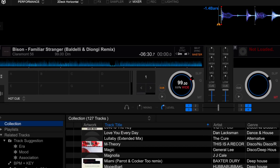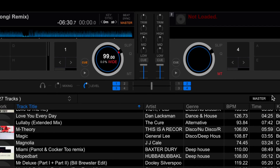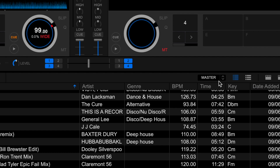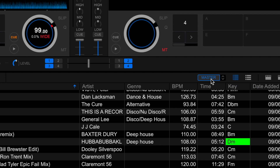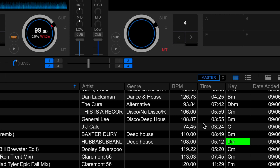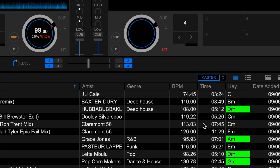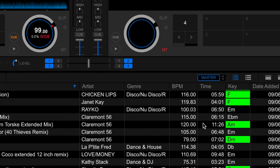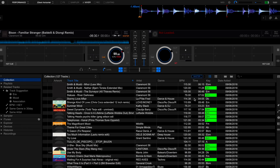With any track loaded onto any deck, you hit this button here and select either the deck you're on, or if the current deck is set to master you can just leave it on master. You turn this new button from 5.4.0 on, and this tells you instantly in the key column — highlighted in green — which tracks are likely to be a good key mix with the currently playing track.